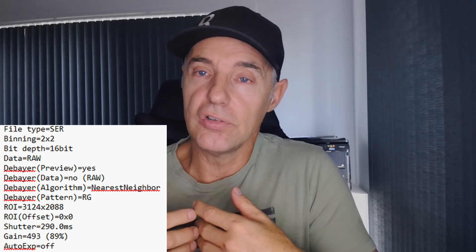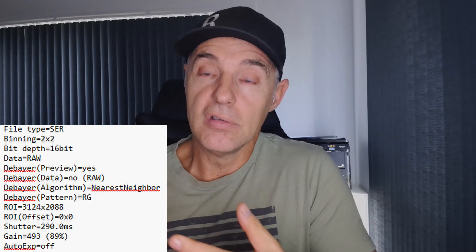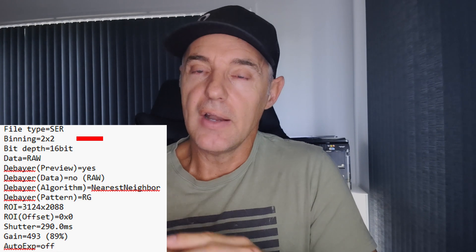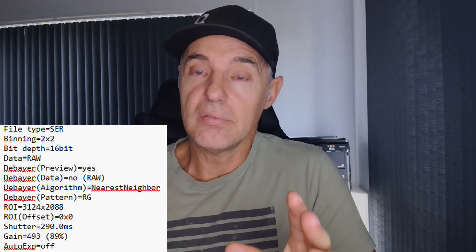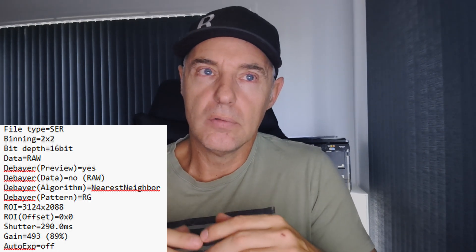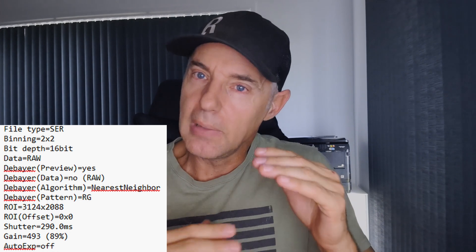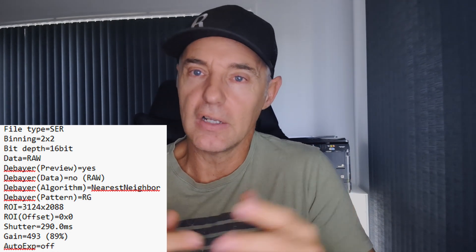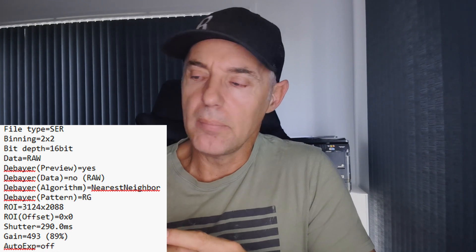I set that gain and shoot all my flats and everything at that setting. I'm now binned 2x2, which gives me one arc second per pixel. I leave everything the same and just reduce the exposure to look something similar to the view through the eyepiece, without blowing out the highlights or making it look bad on video.